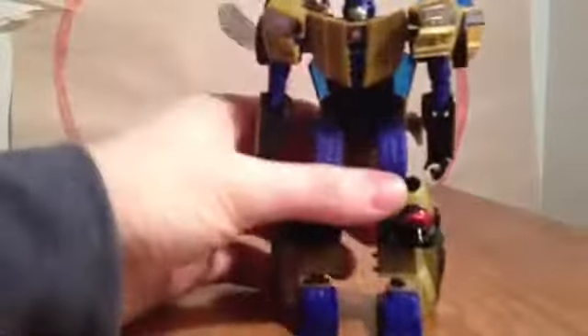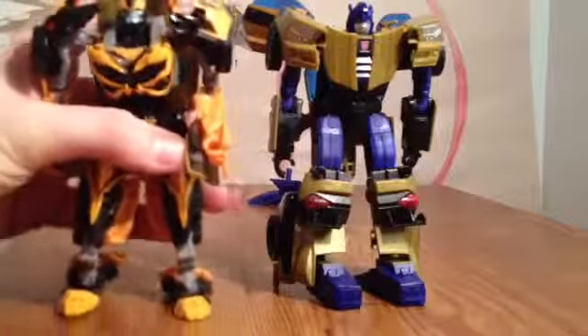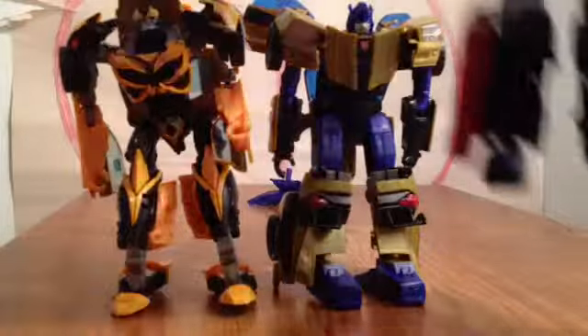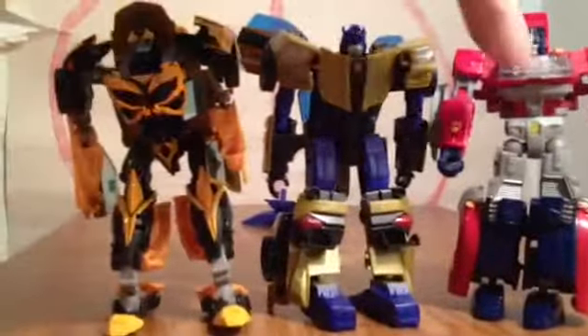And there is Goldfire in robot mode. A lot of people had problems with the original Bumblebee, but mine — the arms are tight and everything's pretty tight. The chest fits in nicely. It's not a bad figure. Size comparison: here he is compared to Age of Extinction Bumblebee, and also compared to Generations Orion Pax. It's a pretty cool size.